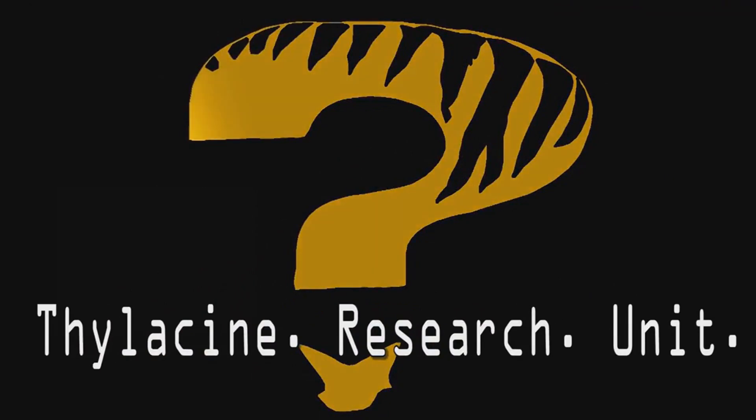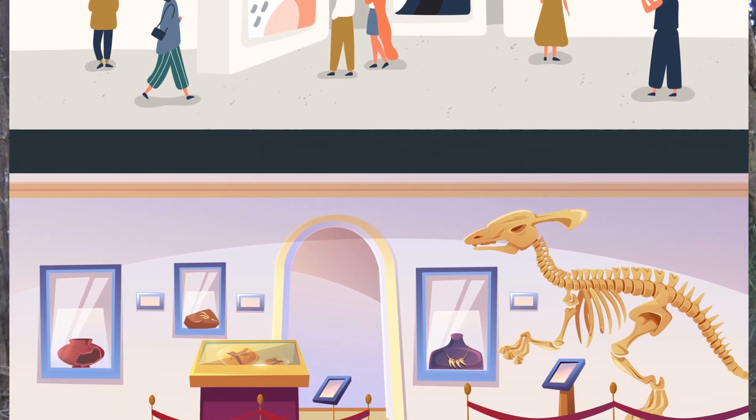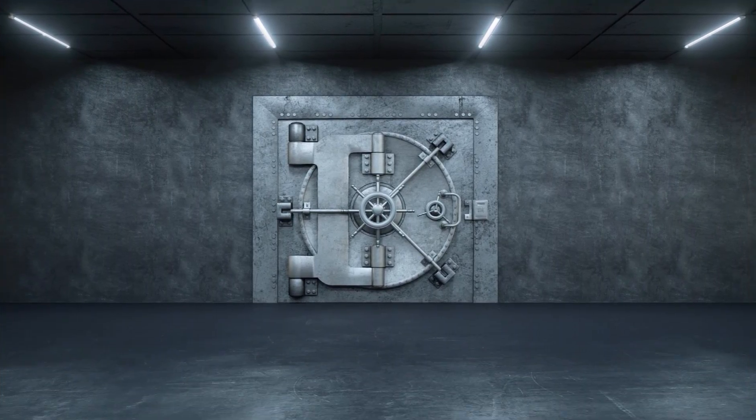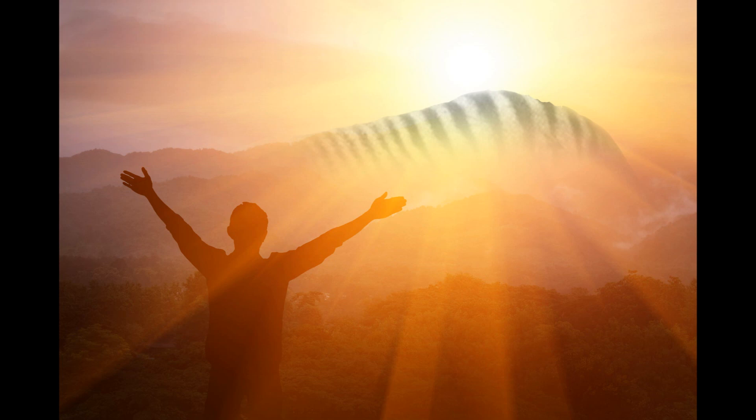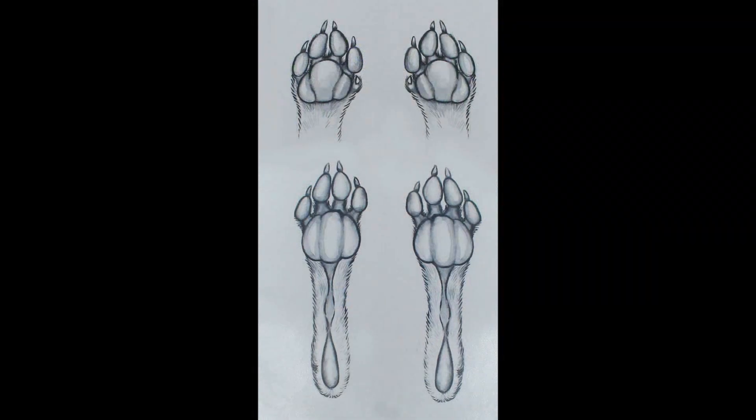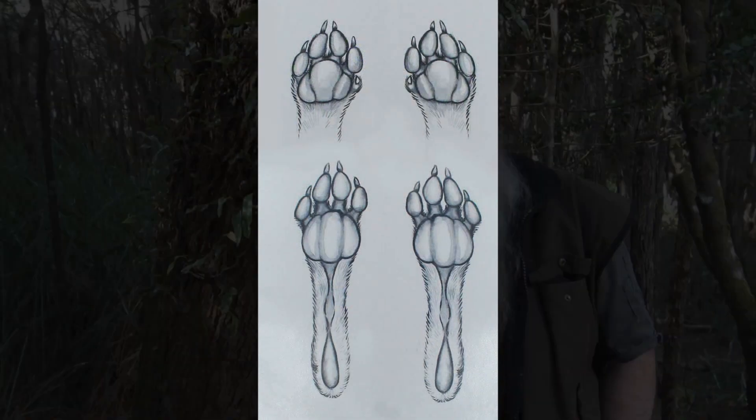Today I want to talk about paw prints and in particular the anatomy of a paw print. At the TMAG, the Tasmanian Museum and Art Gallery, deep down in the bowels of the place is this vault — we call it the thylacine vault — and it is the holy grail for those who seek out thylacines. The TRU team was lucky enough to get down into the vaults, and while I was there the curator held up some specimens of thylacine paws for me to sketch. Here's the sketch that I did of that thylacine paw, drawn from a preserved specimen of a foot.